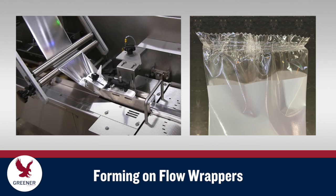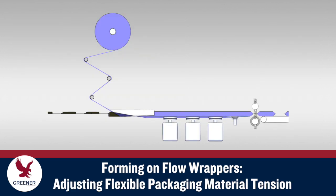Problems with the forming process on flow wrappers have a big impact on package appearance and seal quality. This Greener Tech Byte explains how to adjust the tension on your flexible packaging material as it moves through the forming process to produce tightly wrapped, well-sealed packages that are free from stretch marks and wrinkles.